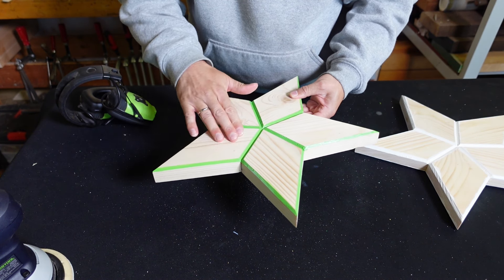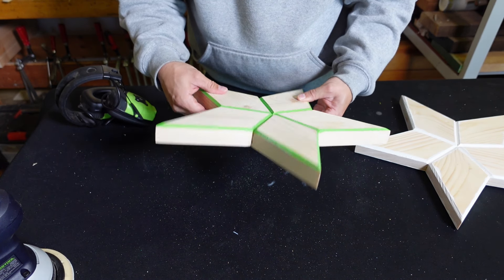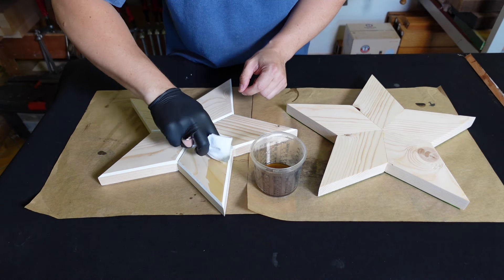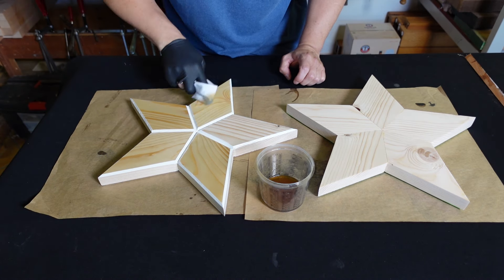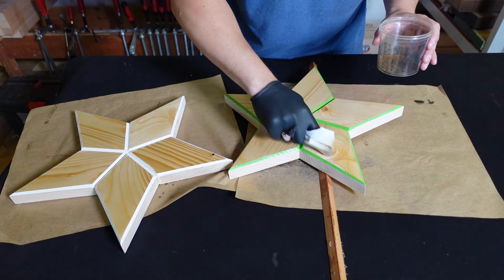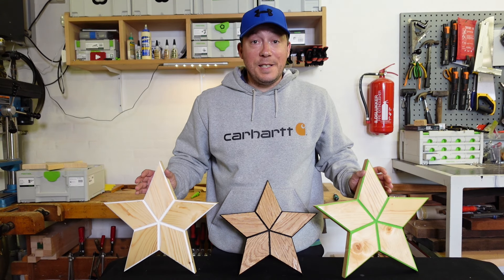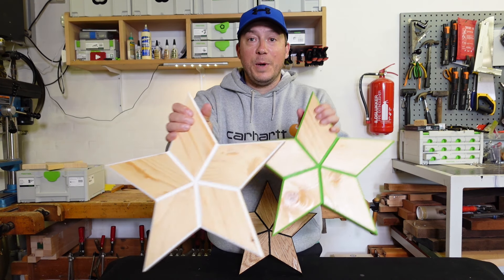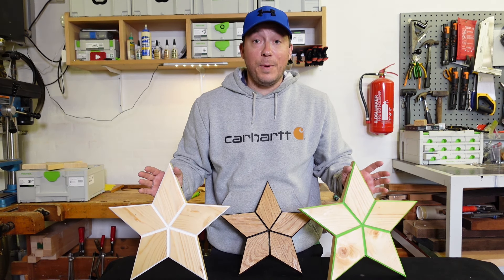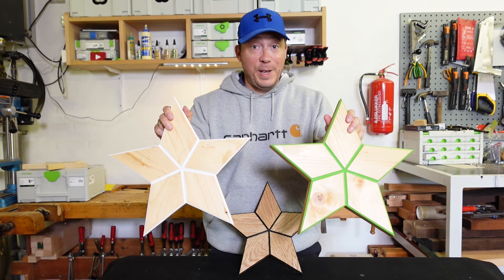Next step will be some oil — it can be clear or any color you want. Now for the danish oil. Now we're all done with the stars — I think they turned out pretty good. Please remember to subscribe and hit the like button below so you can follow me for more videos like this. I'll see you in the next video.